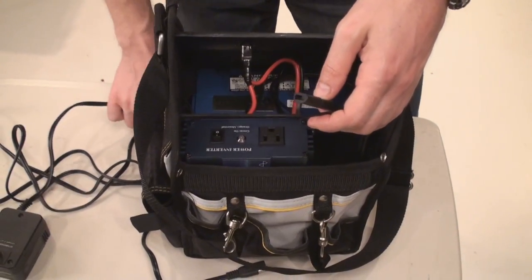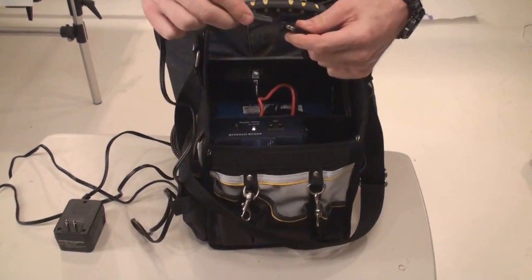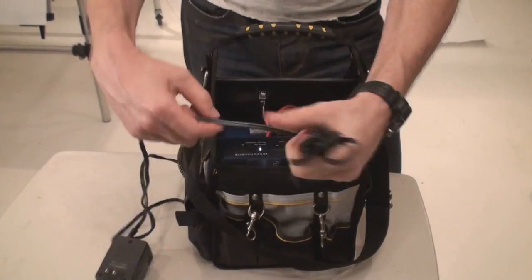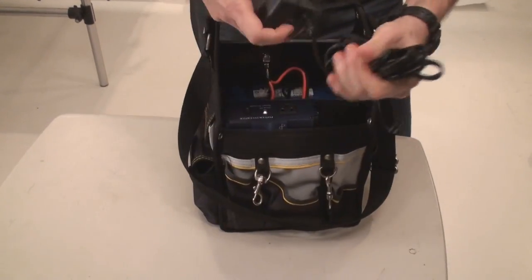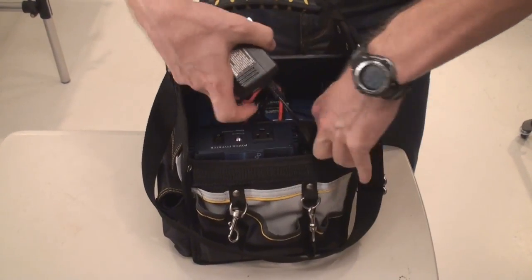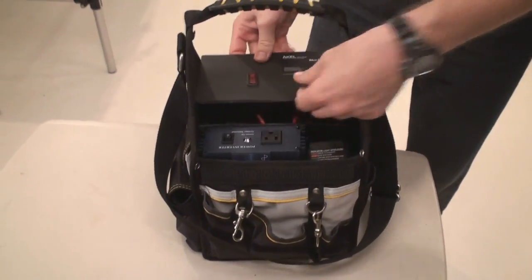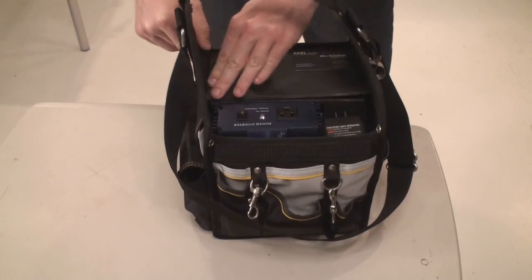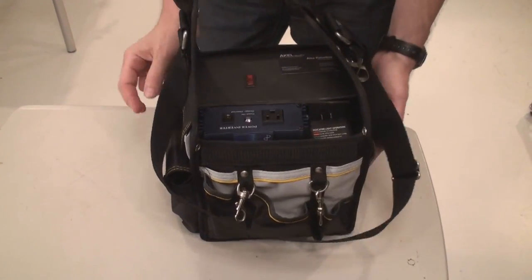Now the last few pieces — we need to connect the charger. The charger will sit here like this. We're closing our plate — the battery cover — closing it in its place. And the first prototype is ready to be tested.